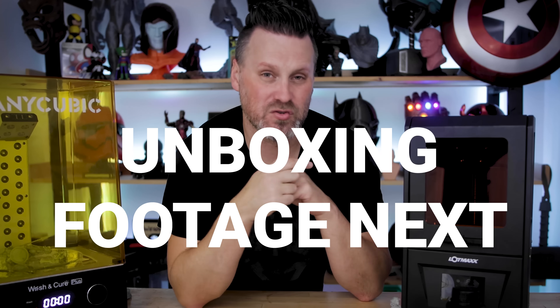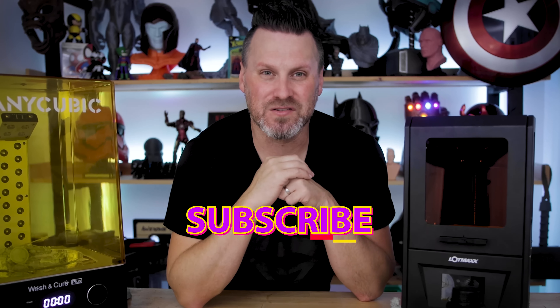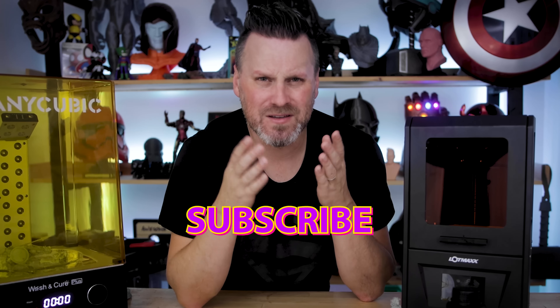Hey, thanks so much for watching. If you're interested in more about the machine, I'll have links down below. If you're interested in Loot Studios, I'll have links to them as well.